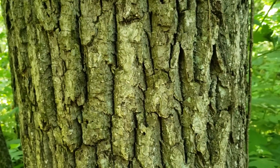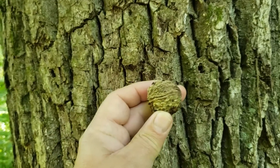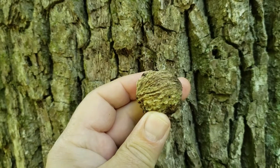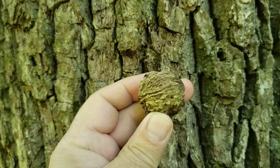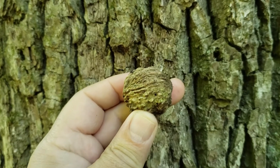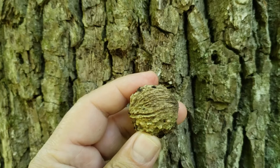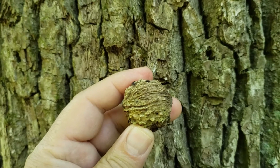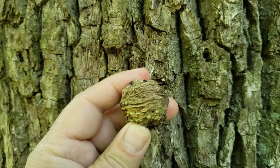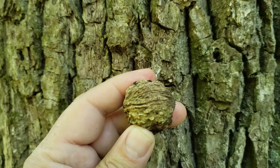Black walnut bears nuts that should be familiar to quite a few folks. Ridged, rounded, very heavy shell, so it takes a pretty good heavy hammer hit to get into the nut meat, and the nut meat has a very strong aromatic flavor. Before these nuts are matured, at the end of the season they'll have a rounded green husk on the outside, and anybody that's cleaned black walnuts recognizes that green husk can give you a pretty good brown stain on your hands for a couple of weeks.